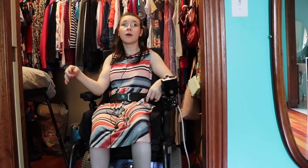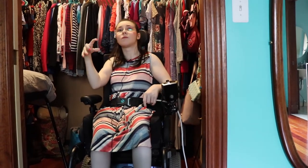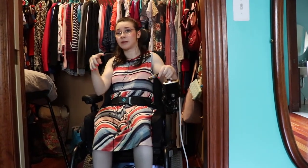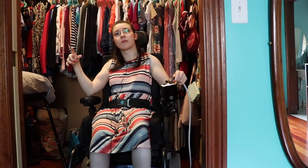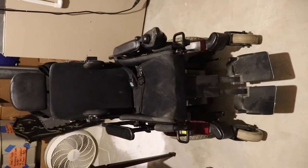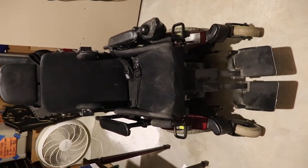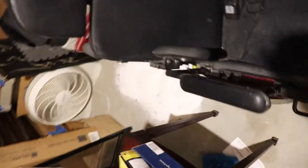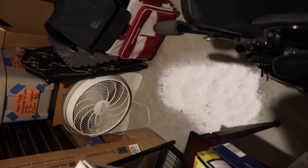We put it in here, and I will put in a clip of how we store my wheelchairs downstairs. We store my wheelchairs that I don't use on a daily basis down in the basement. We keep my wheelchair batteries in the wheelchairs themselves, which is why we have a battery acid stain on our floor.